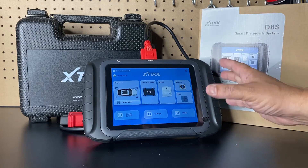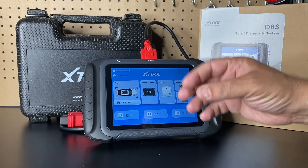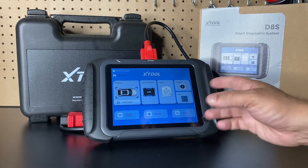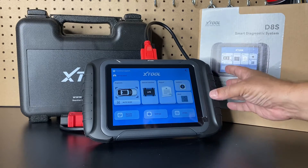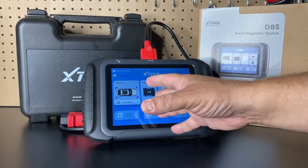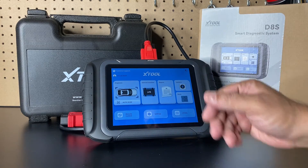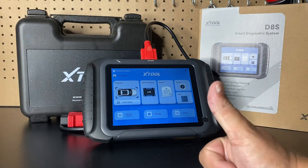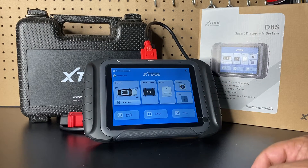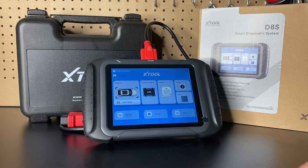One more thing worth mentioning: if you're working on newer vehicles like GMs, BMWs, or Volvos, some of those vehicles have DOIP and CANFD support, and this scan tool does support CANFD and DOIP high-speed data networks. I used it on my 2014 Dodge with really good success. I'd love for you to check out the full video before hitting buy. If you have comments or questions, leave them below, and if you're new to the channel, hit subscribe and the thumbs up button. Thanks and have a great day!